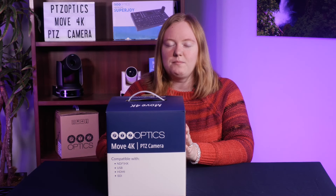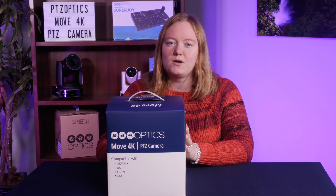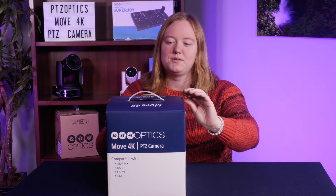Hi, my name is Jennifer and today we're going to be unboxing the PTZOptics MUV4K PTZ Camera. Let's get into it.